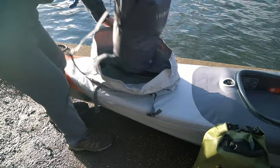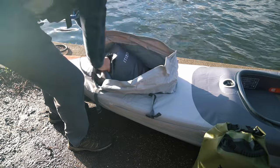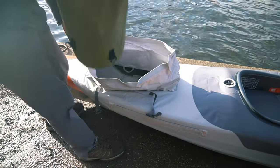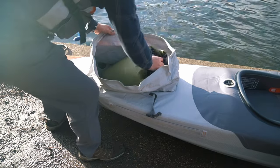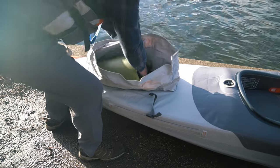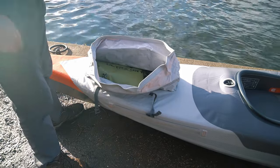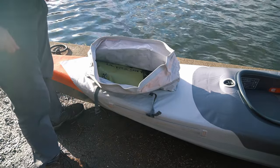So I'm going to start with the bigger bag — put that right in there. Then the smaller one. Look at that — it's snug as a bug in a rug.